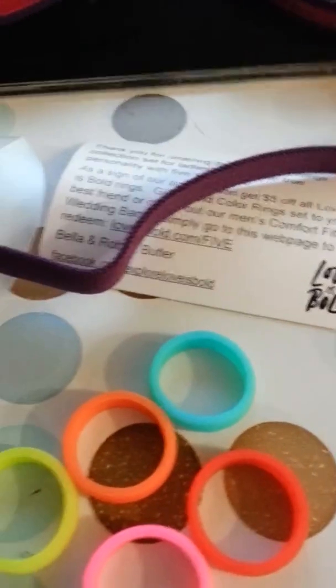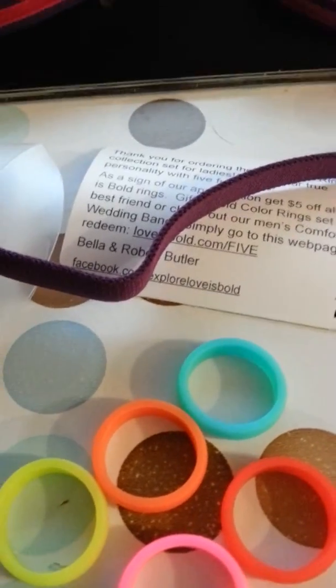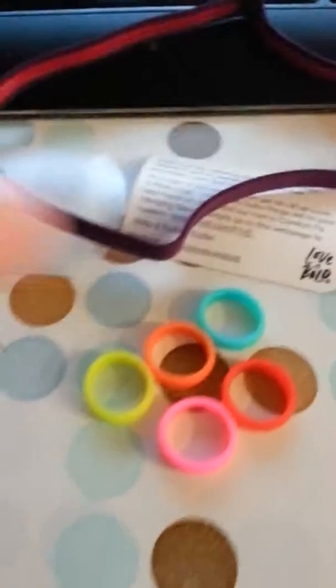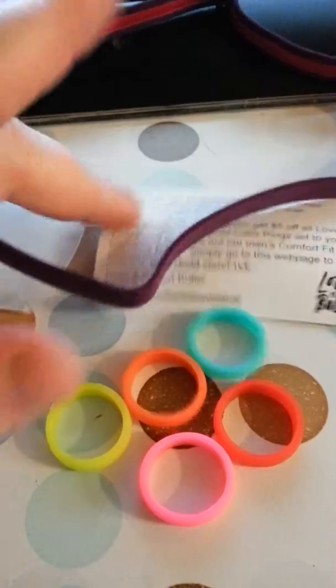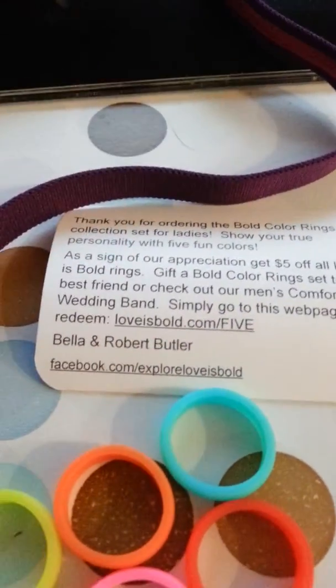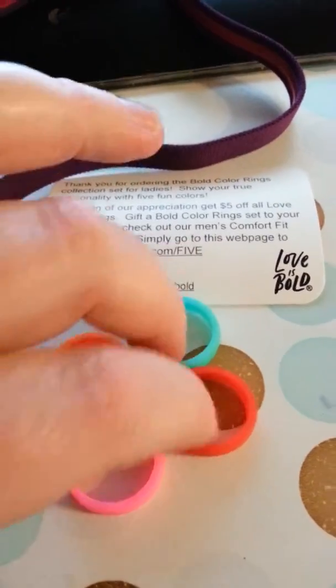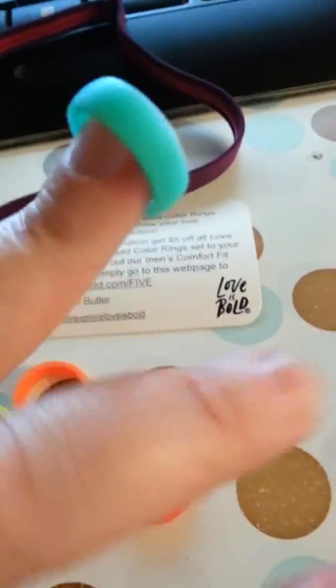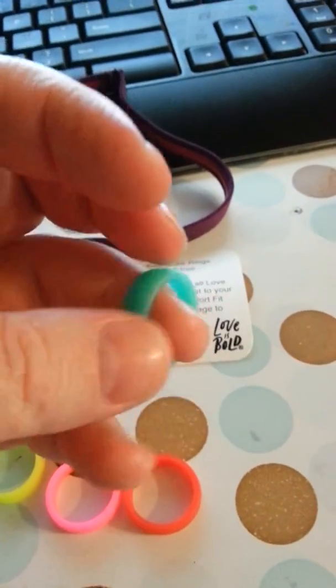Here we go. These are the Love is Bold Color Lifestyle Rings. Now, these, from what I understand, they're for ladies. I got a size 7 in these because that was the largest they went, which will not fit the finger it's supposed to on me. As you can see, I have fat fingers.